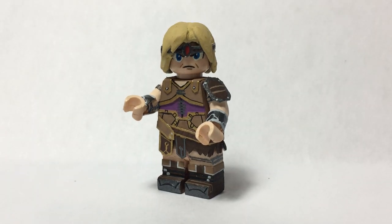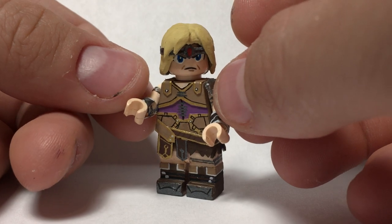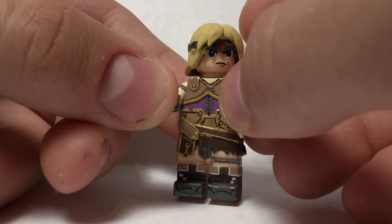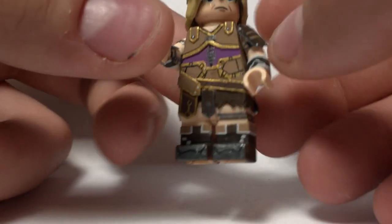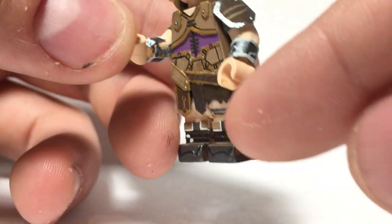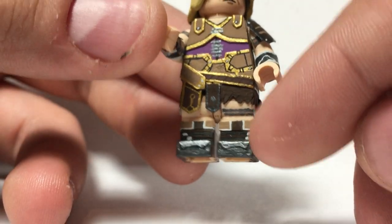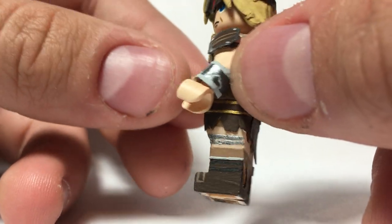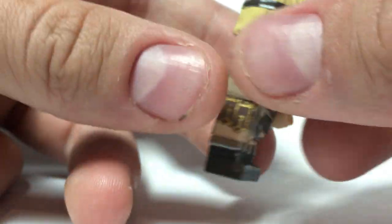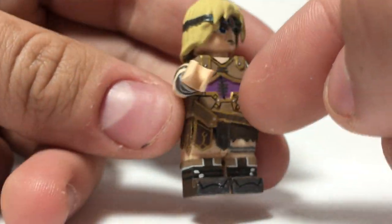Now let's go on to the Simon Belmont figure. He was super fun to make and also kind of intimidating because of how detailed he is - really detailed in his artwork. I did include a lot of 3D elements because I thought it would look nicer. Starting from the bottom, I painted some detail onto the legs and the boots, and the cuff parts are three-dimensional. There are chain things that go around his legs, and he's got more details on the back as well. He has all the gold details, a little skirt piece, and the belts.